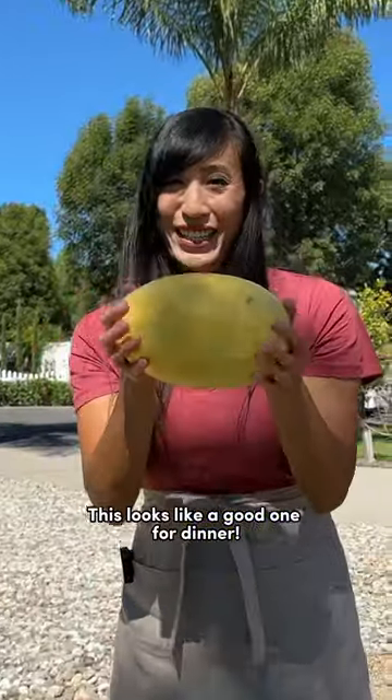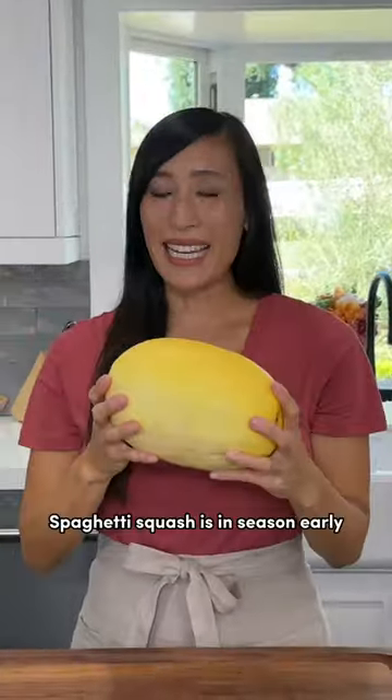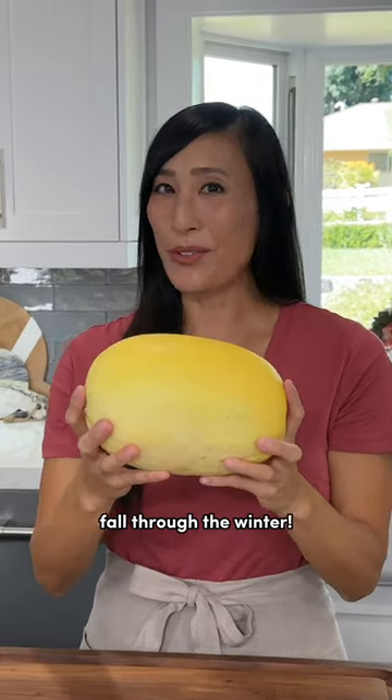This looks like a good one for dinner. Spaghetti squash is in season — early fall through the winter.